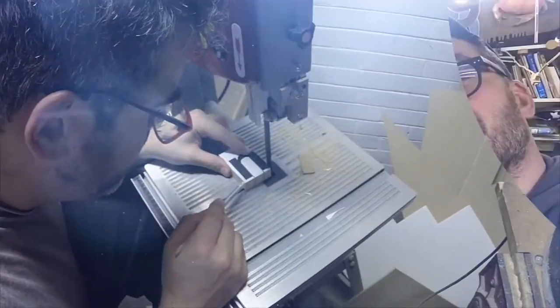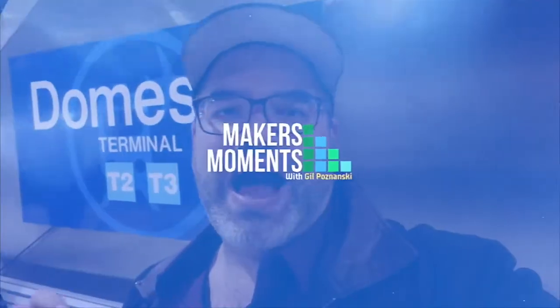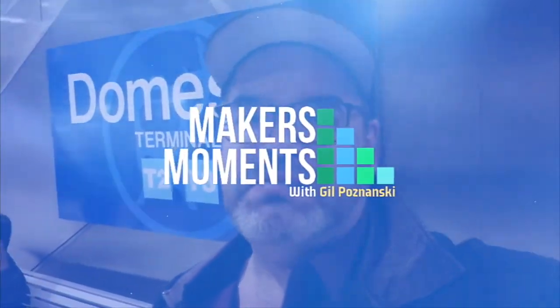Today we're going to take a look at the Aufero Laser 2 engraving machine. I was sent an Aufero Laser 2 machine to assemble and review. For full transparency, Aufero did send me the machine to review, but I haven't been paid anything else for the review. What I plan to do is assemble and test this machine right in front of you, completely cold, and give you an honest understanding of how this laser machine is like to operate and build.